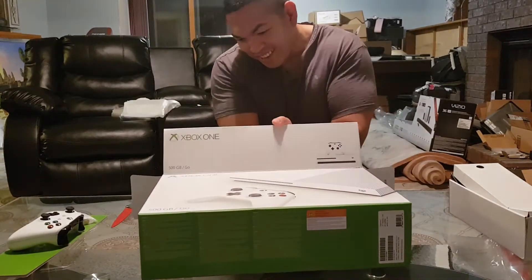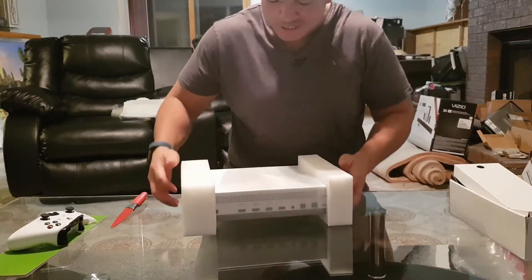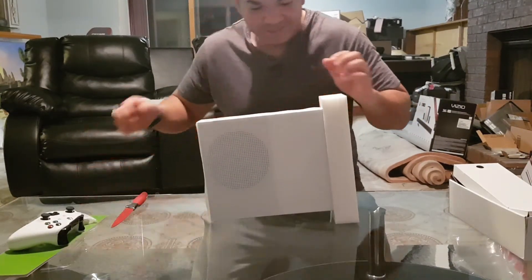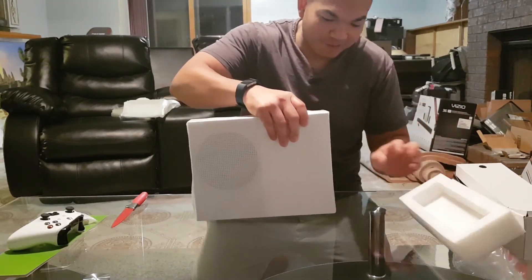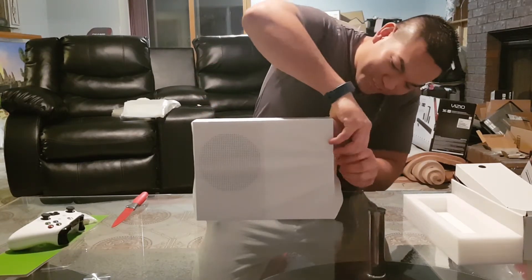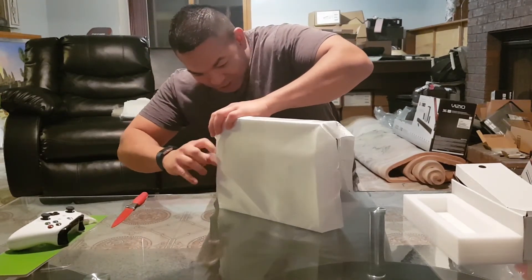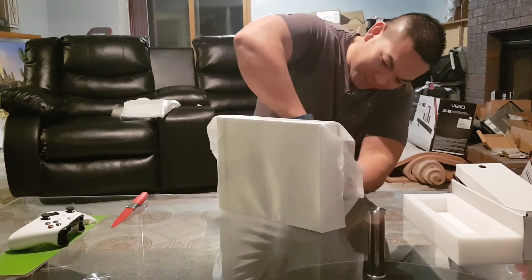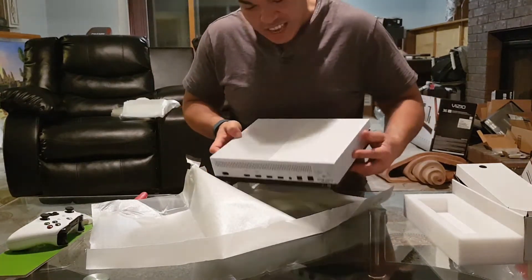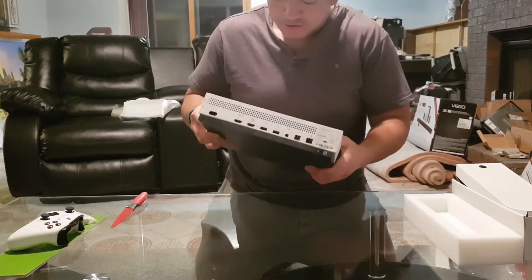And here's the monster — the console itself. This is my first gaming system. I never play games actually... well, I do, but it's been so long.